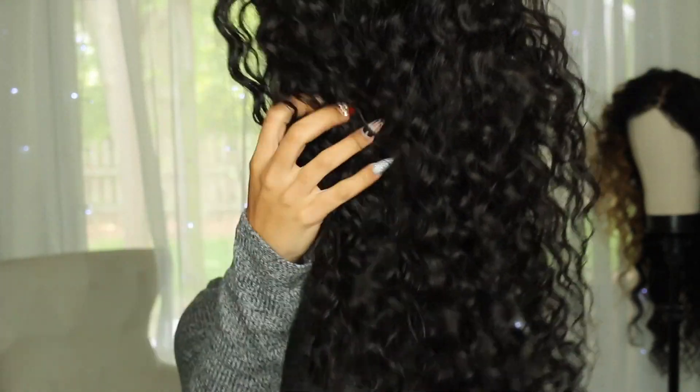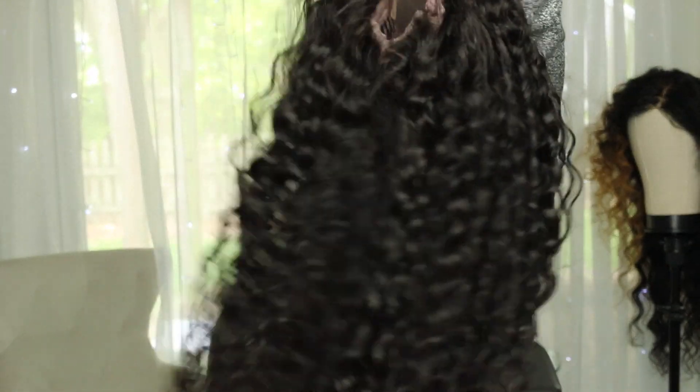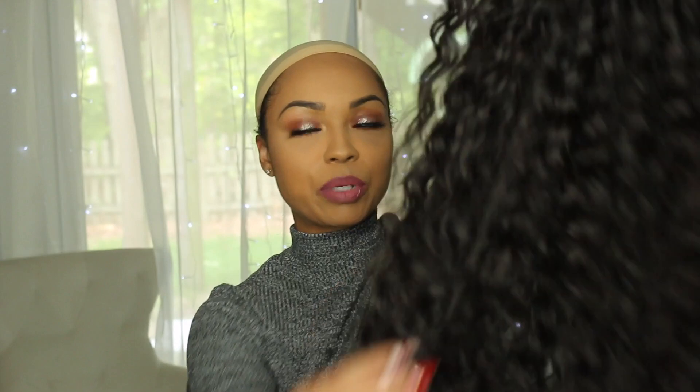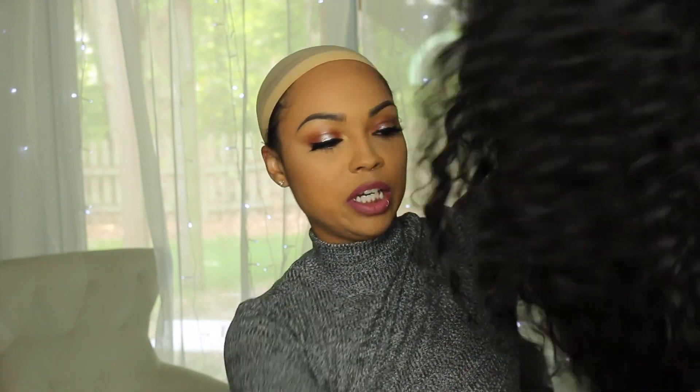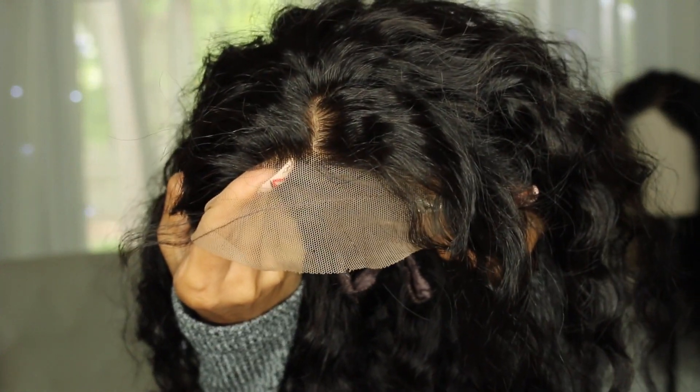This is the texture — it's a beautiful wet wave texture; I would consider it more of a wavy texture, but it's really gorgeous. I have not experienced any tangling or shedding since taking her out. Running my fingers through it, just a couple of stray strands — nothing too serious. It does have baby hair, and you do not have to worry about bleaching any knots with the silk top.